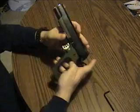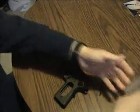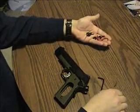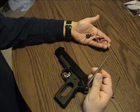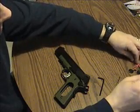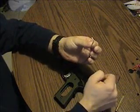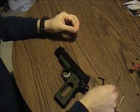With the tools provided with Springfield, we're going to use a small flat-blade screwdriver, a brass punch, and this small L-shaped piece.